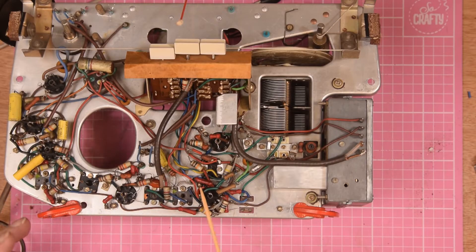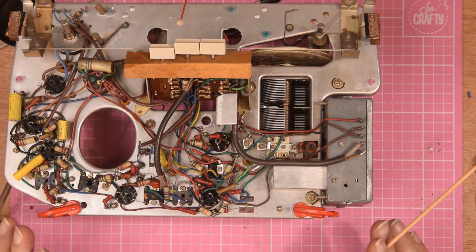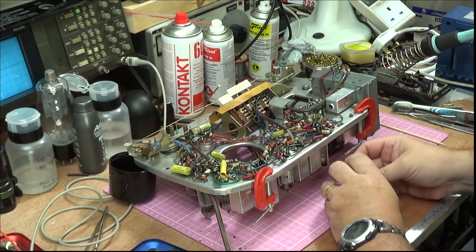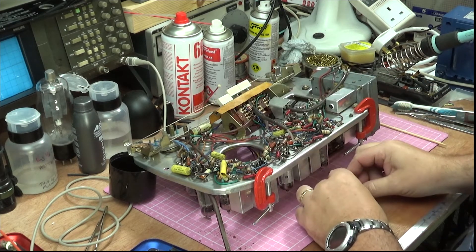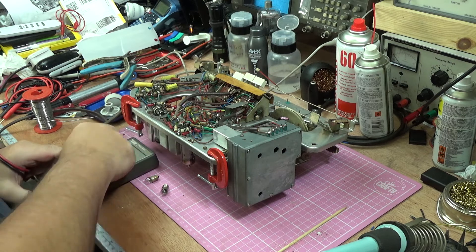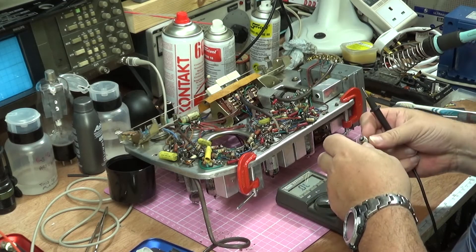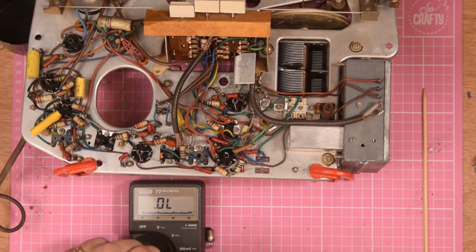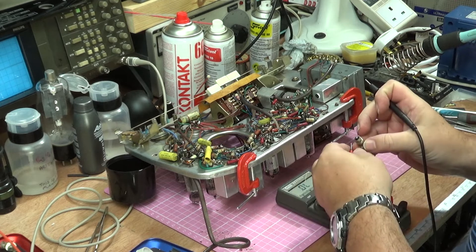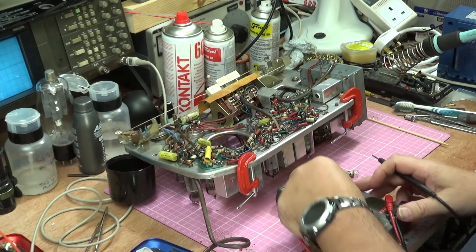I've checked a lot of these resistors and they're all within tolerance - not all perfect, but I was trying to disturb this set as little as possible. Bit of a clean up. I've got the two panel bulbs out because I want to check them. These are actually wired in series, so if one goes out both go out - you can't just say the lights are out, they're both dead. So you get your meter, turn it on, and test them individually. One's blown, but the other is good.